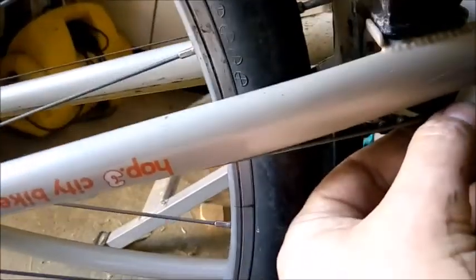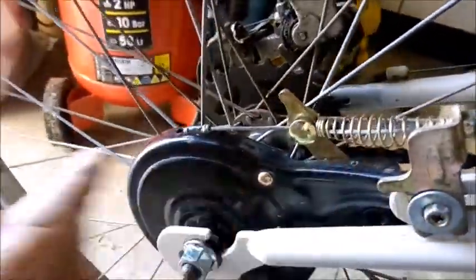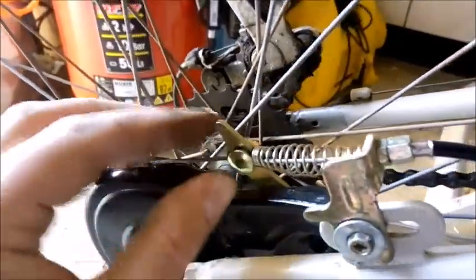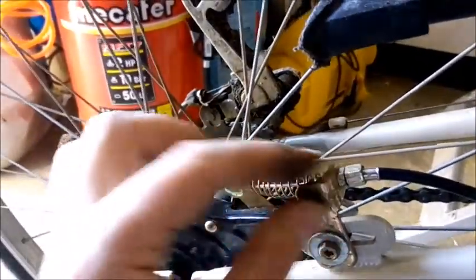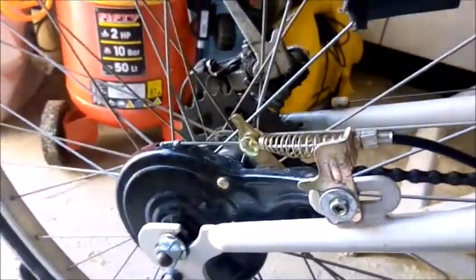Pull the interior cable through the external tubing — pull it this way going out so that you've got the cable tight before you tighten up this nut here. That seizes the cable onto the bracket ready for actuation. I'll just tighten that up and then we'll see how she goes.